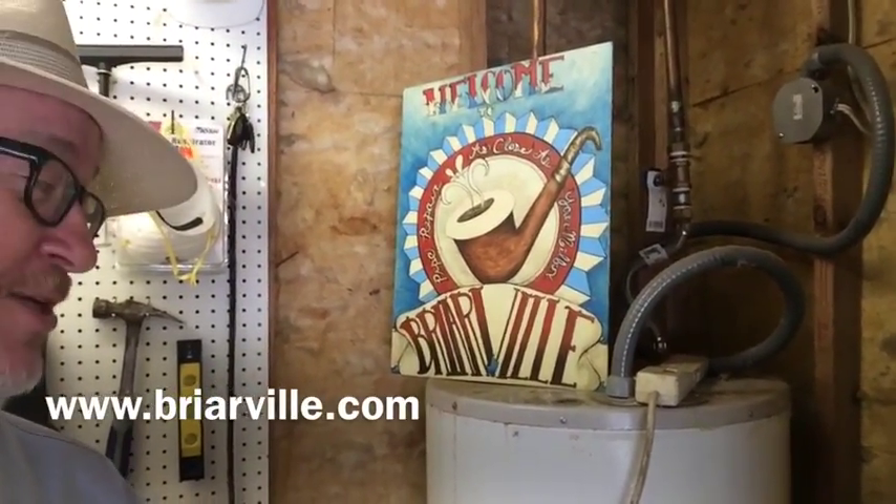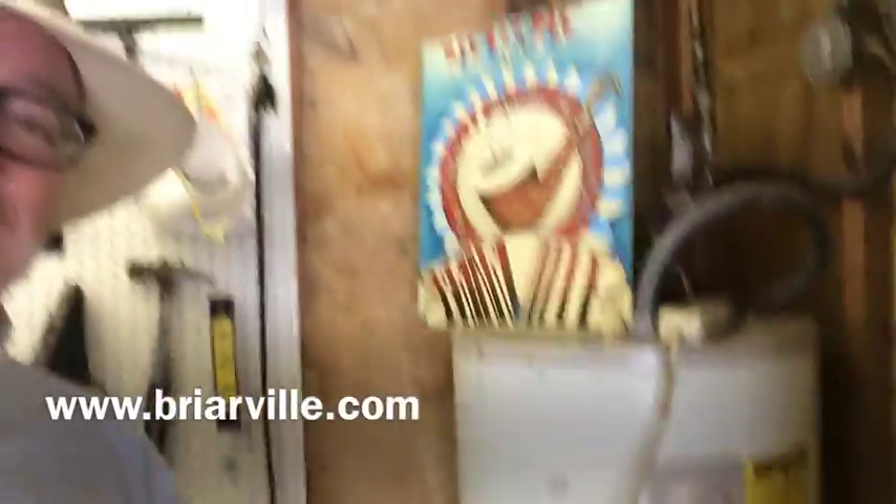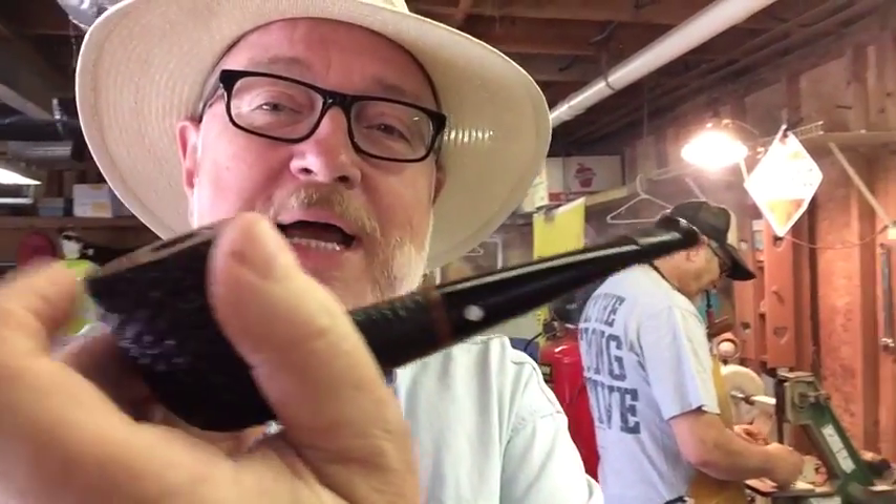Briarville is as close as your mailbox — it's also as close as your water heater. We have our shops in our garages and it works. He's busy working back there, or at least pretending to be. I'm smoking my old David Jones pipe with some plum cake in it today. Came over to check if he needed my help, but he's got it under control.